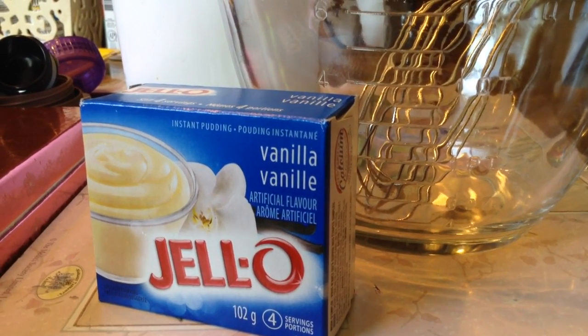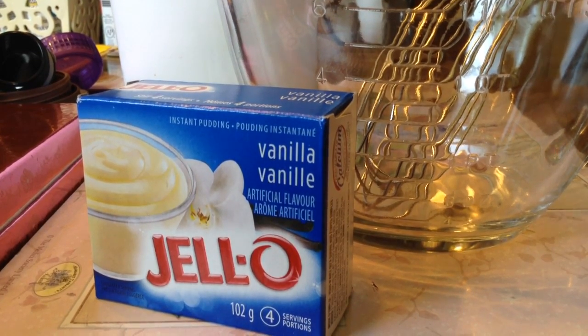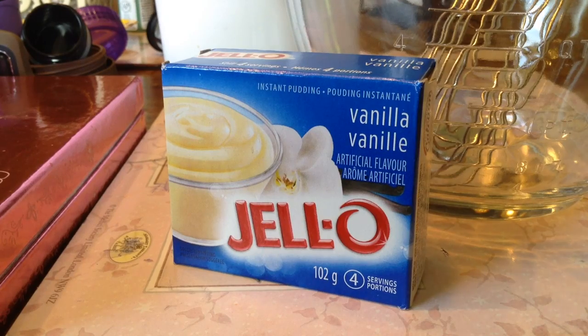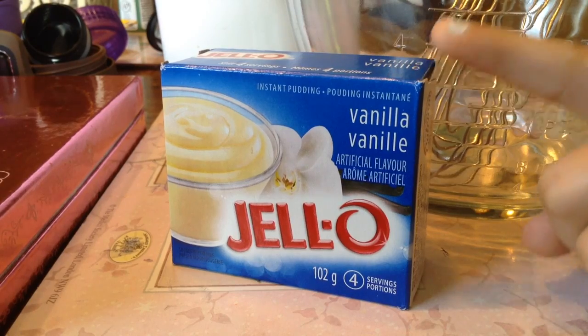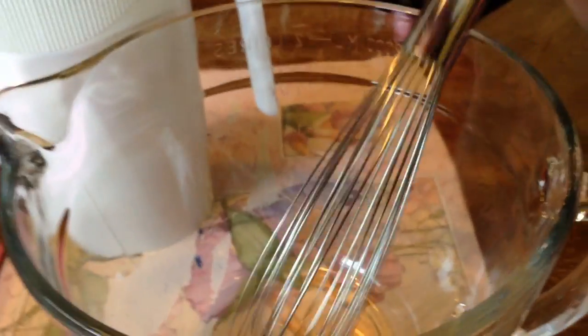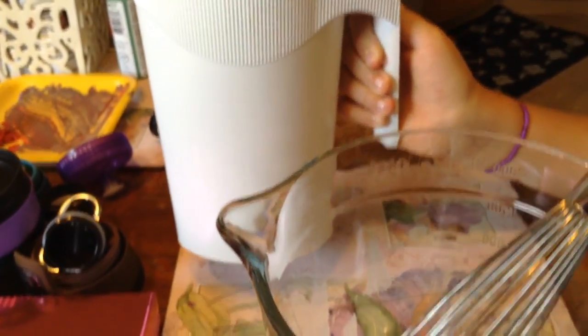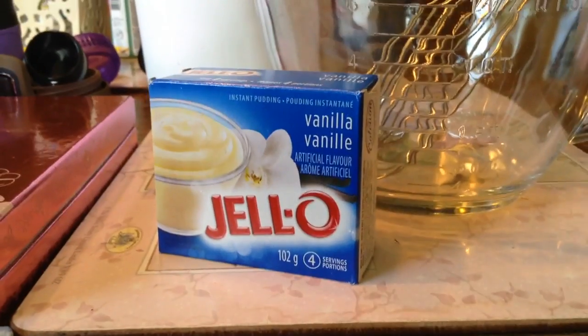Hope you enjoy and without further ado let's get started. What we need will be a vanilla Jello pudding mix, a glass bowl or any type of bowl, a whisk, and milk. So let's get rocking.